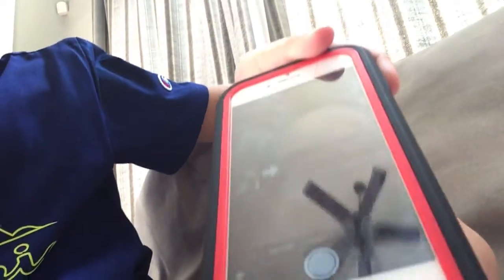Hey guys, so right now I'm on my phone and I'm on the camera and I found this thing called piano and I tried it out and it makes it look like your house is breaking down. Just look.